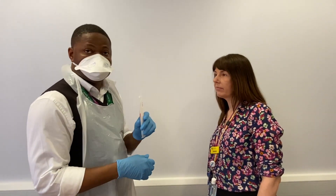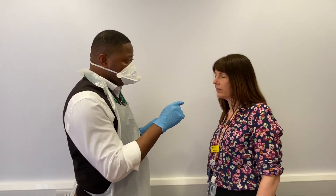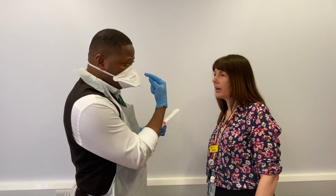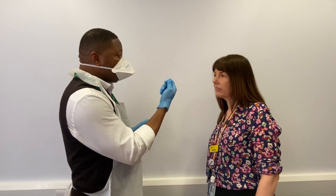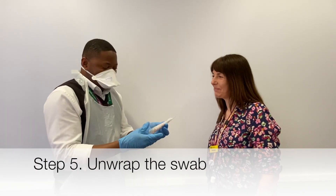I'm going to explain to Vanessa what the procedure is. Vanessa, I'm about to do a swab on you for the COVID-19 virus. Just to let you know it will be slightly intrusive — going to the back of your throat and also into your nose — and it may be a little ticklish as well. Is that okay? Yeah. Okay.